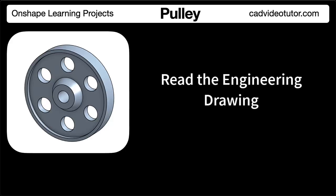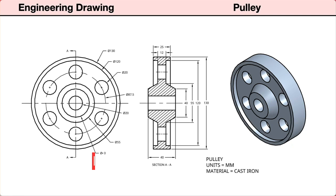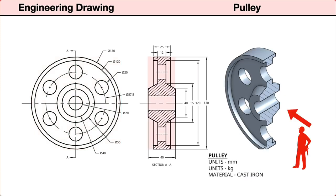In this segment, we'll read the engineering drawing for this pulley. Let's start by identifying the views provided in the drawing. First, there is an isometric view showing the pulley as a three-dimensional pictorial. Next, two orthographic views: on the left, a front view; projected to the right, a right-side section view with a hatched area showing where the material was cut to reveal the interior features. The cutting plane line in the front view shows the location and view direction of the section view.